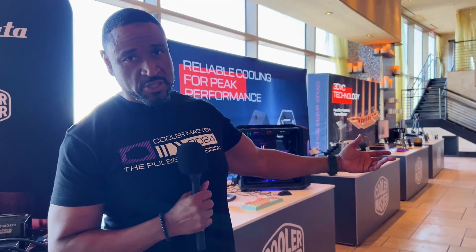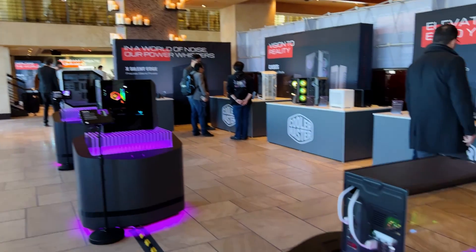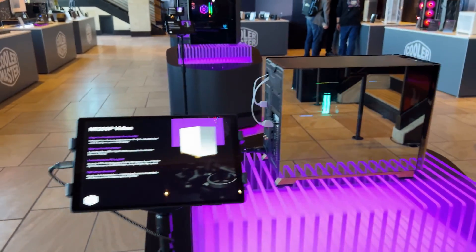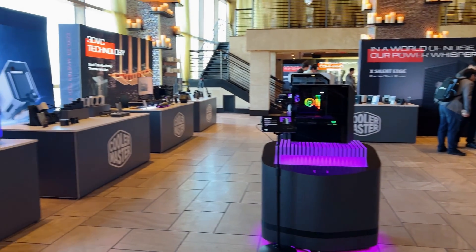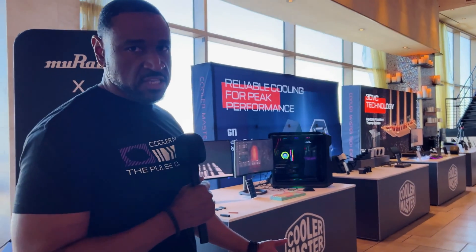Hi, my name is Carmel, Cooler Master Partnerships Manager here. Thanks for joining us at the Cooler Master Experience 2024. This is during the week of CES here in Vegas. This is the Palms, our suite here in the Nove. We've got all our components, advanced systems, simulators, a lot of fun stuff. So let's just get into it.